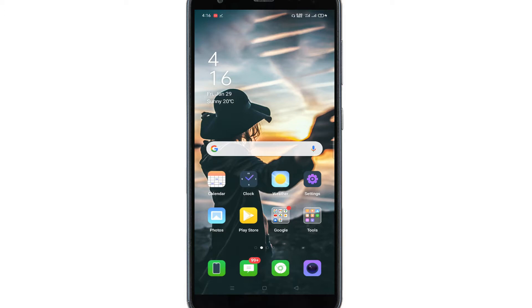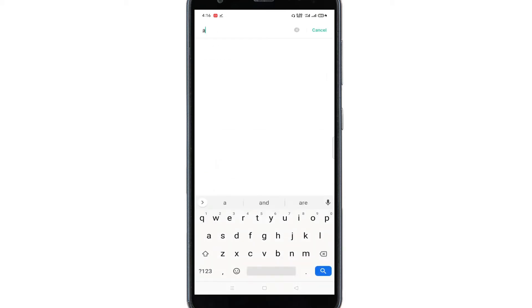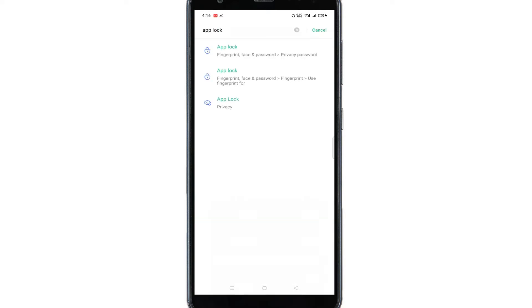First of all, go to Settings and in the search bar type 'App Lock'. Now click on this first option.